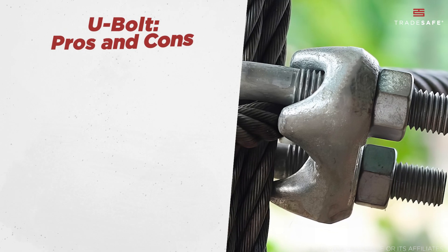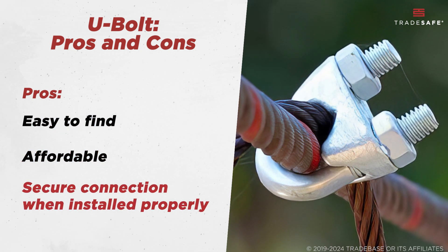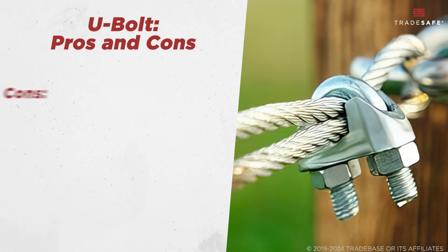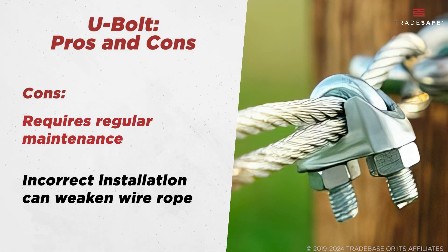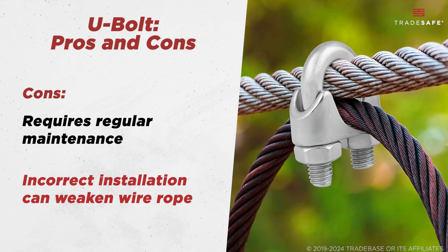What makes U-bolt clips a go-to for many? They're easy to find, affordable, and provide a secure connection when installed properly. However, the downside is that they require regular maintenance to ensure they stay tight and secure. Plus, incorrect installation can weaken the wire rope.